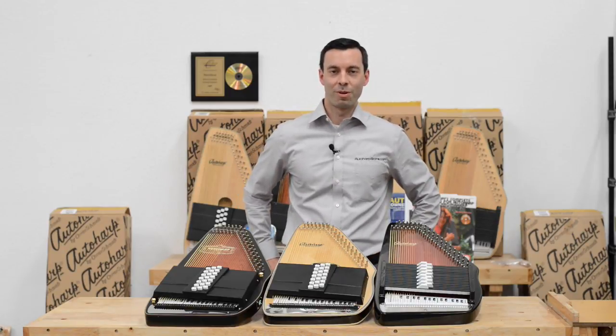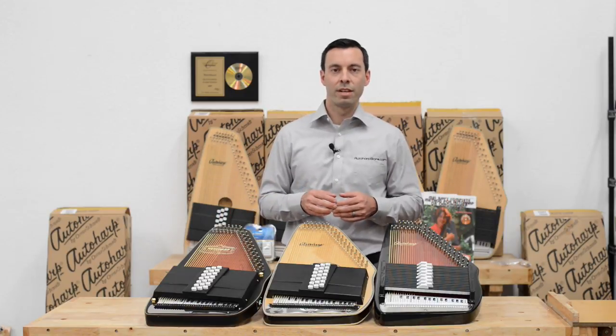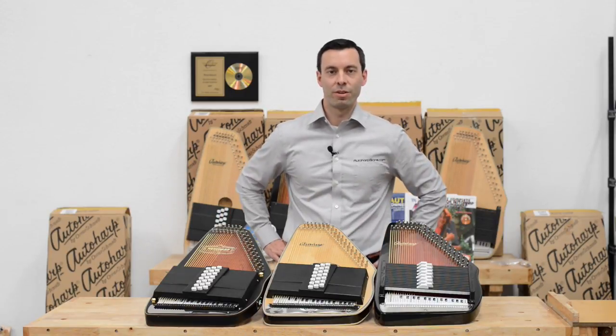Hi, it's Matt from the Auto Harp Store. I'm going to fill you in on what makes these Auto Harps different and what makes it the right one for you.